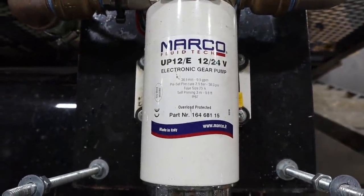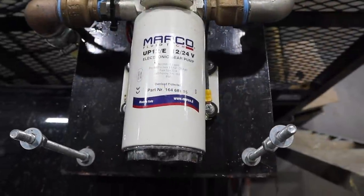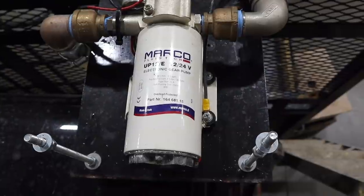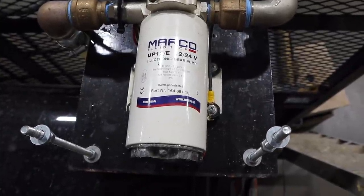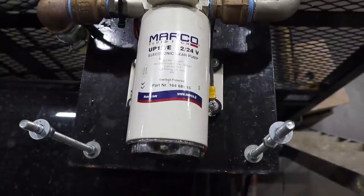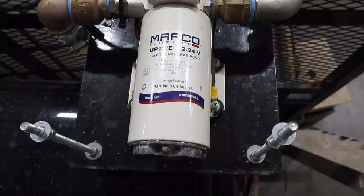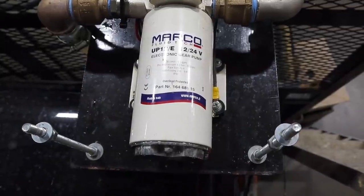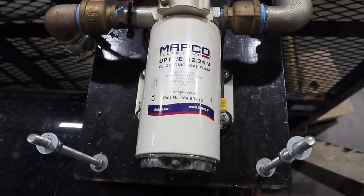It's a 12 or 24 volt pump and takes a 25 amp breaker. The reason I like these electric pumps is because they're on demand, and I think this one's set at about 35 PSI on and off, which is perfect. You don't want much more pressure than that — when you pull the trigger on your nozzle, it can give you a blast effect coming out of the nozzle we use for filling jars and buckets.